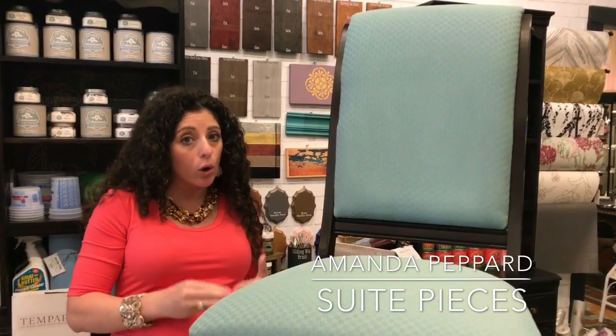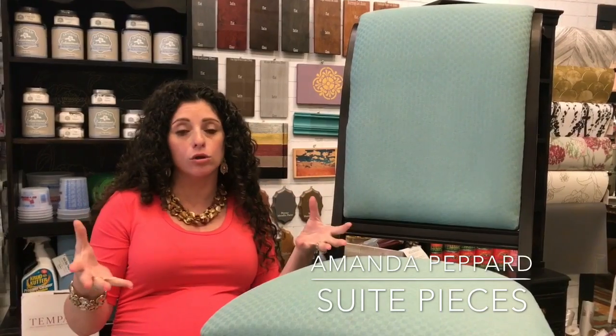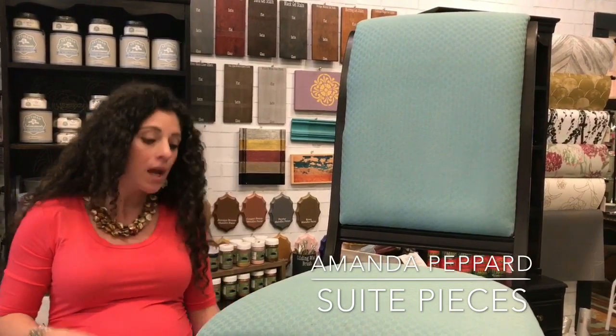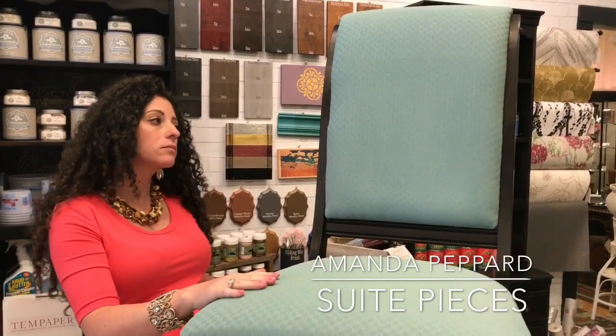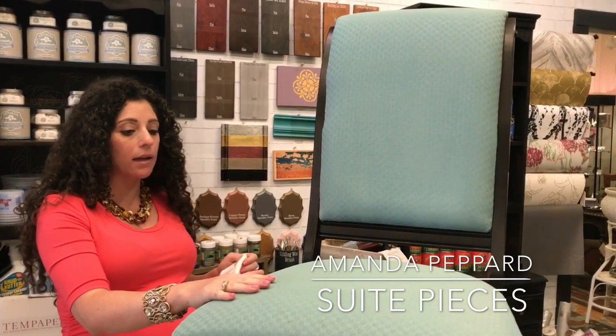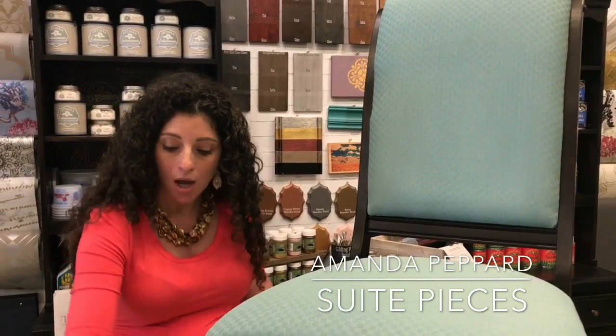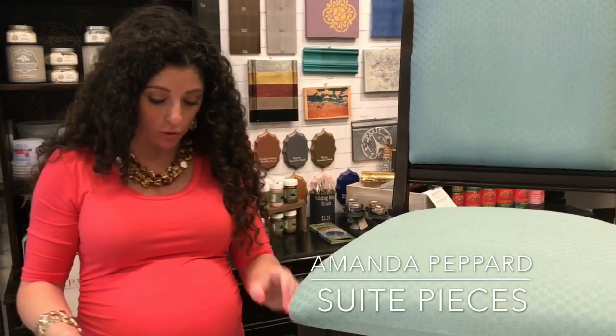You can also dye fabric with chalk paint. So if you do have loose cushions and things like that, you can actually dye them in like a tub. That is another video that we have on YouTube so make sure to watch that as well. So I'm going to show you how to do your last step, which is the waxing. Waxing fabric is similar to waxing your furniture — we also have a video on how to wax — and it's really super simple.